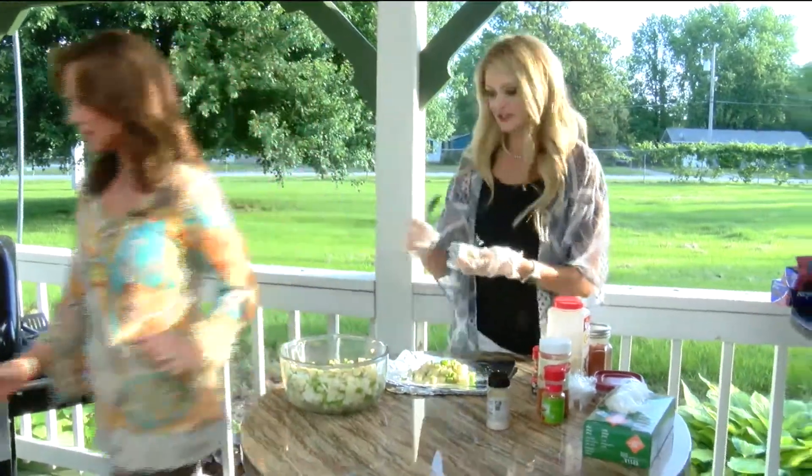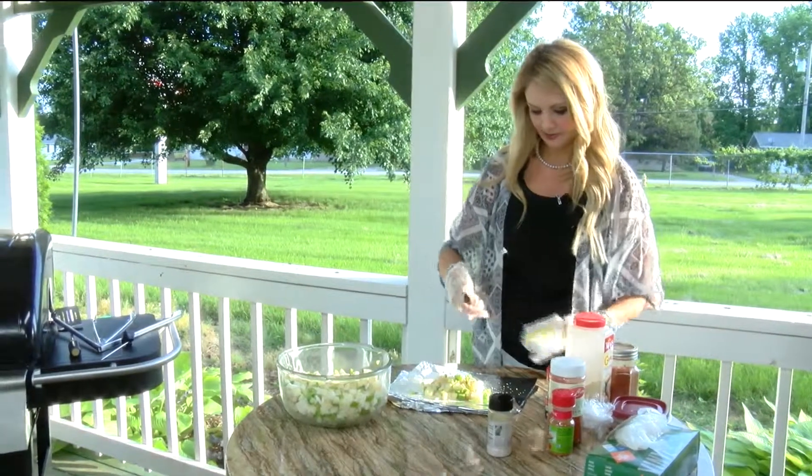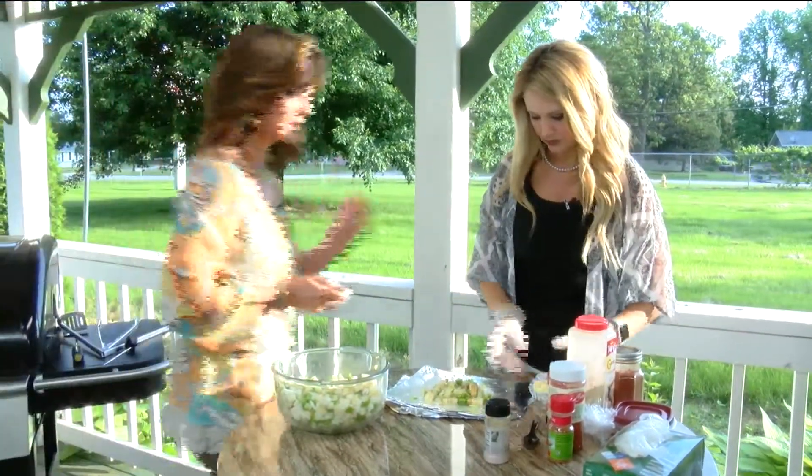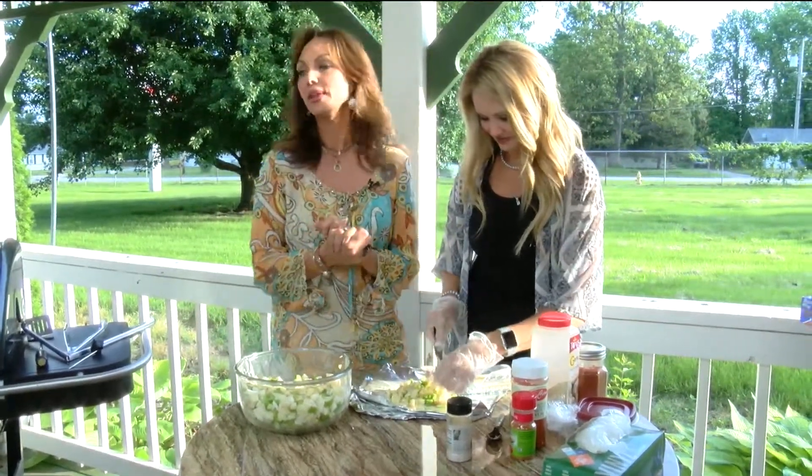I'll get you a knife. Kelly, right there. Now let me just say, Cammie, it's tough doing things on the fly here. You go ahead and finish that. I'm going to talk about some of the other things we brought.